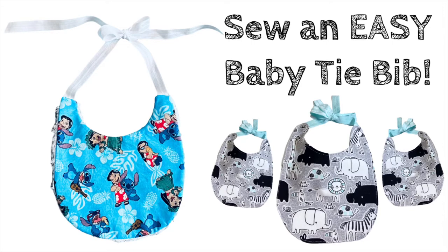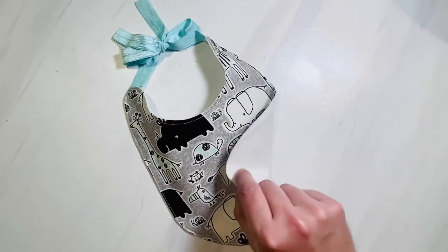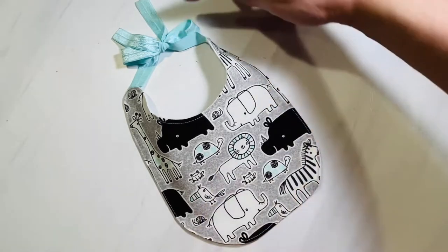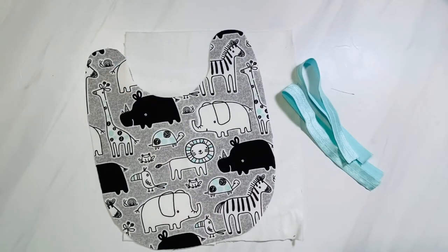Today I'm going to show you how to sew a super adorable and easy baby tie bib. The pattern comes in multiple sizes from newborn to toddlers. On the front I like to use cotton, and on the back you want to use some kind of absorbent material. For the ties you can use any half-inch or smaller ribbon or fold-over elastic. I'm using fold-over elastic — the link in the description box will bring you to the pattern pieces you can print at home.